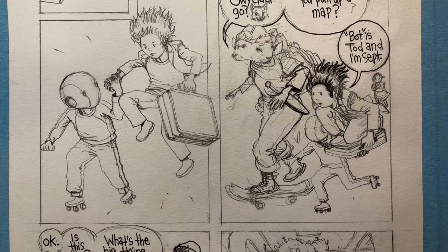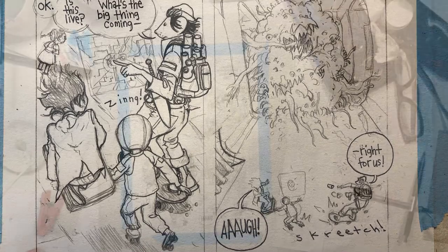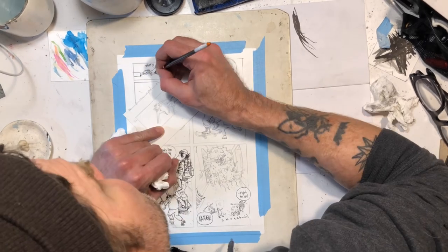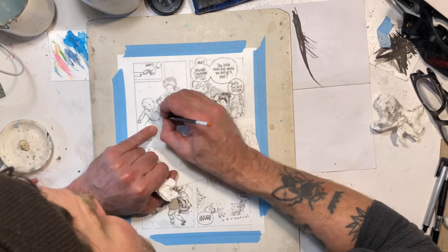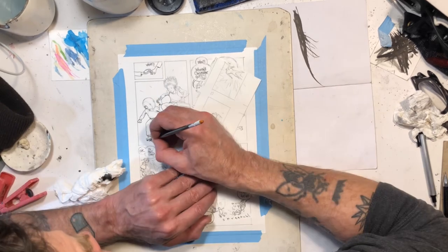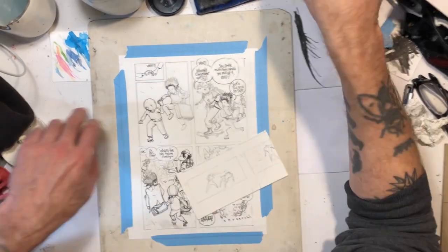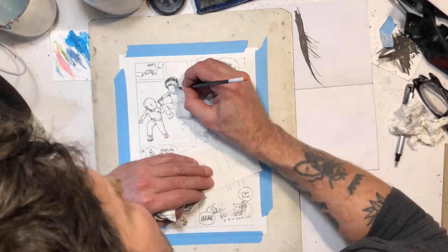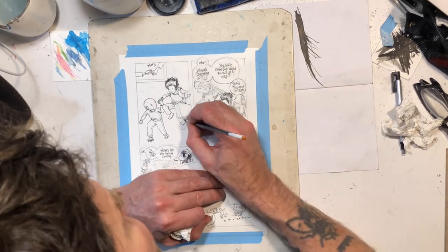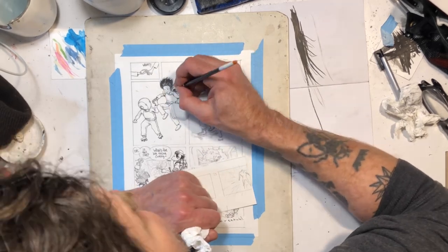Here I'm kind of getting into the inking stage. What I started to do is I usually do the lettering first, and I've just been using one of those Faber-Castell Pitt pens to do the lettering. As I was doing the lettering, I started using the same pen to ink some of the figures. Then after that session was over, I went back in with my brush and started doing the lines — the majority of it with this Raphael 8404. I switched from a number four to a number two; the smaller brush is just easier to get the type of detail I want. But this brush is actually kind of worn out anyway, I need to get a new one.